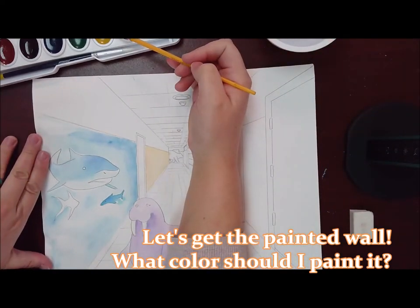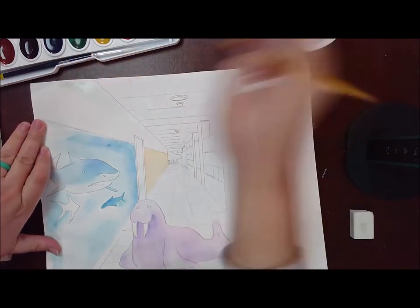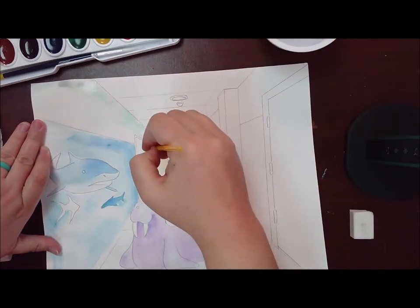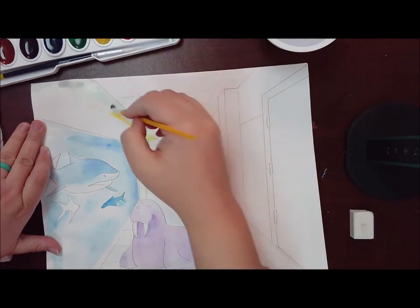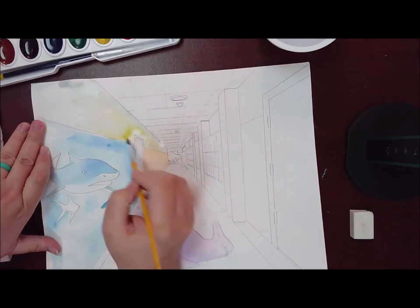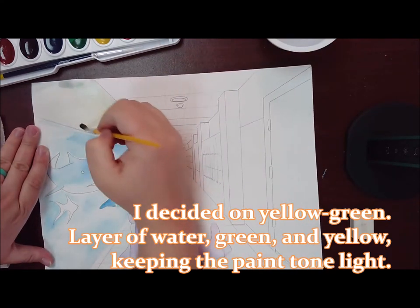I'm going to paint the wall. Everything else around it is dry at this point. I'm going for a yellow-green this time. And just like the yellow-orange where I started with the orange and then yellow on top, here I'm starting with the green and then I'll add yellow on top. So I'm trying to get that undertone a little bit in the paper first before I get the overtone. The undertone is the green, the overtone is the yellow, and I'm just blending them together on the paper.